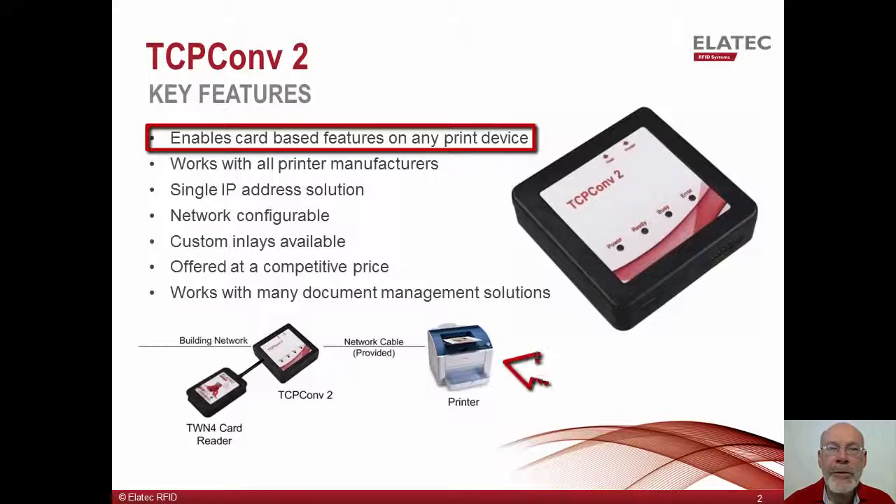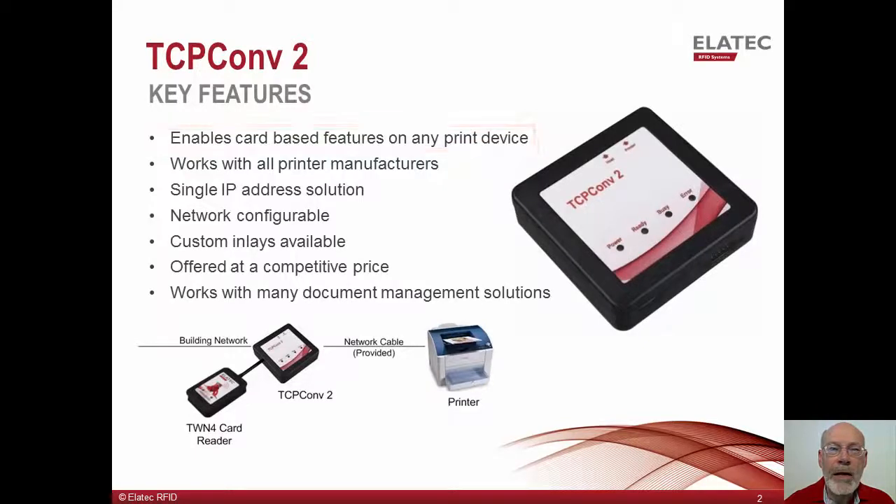For example, single function printers which do not have a USB host receptacle where the reader can be plugged in. To enable printing on these devices, the card reader connects directly to the TCP Converter 2 and when a card is swiped, the converter will then send the card data directly to the authentication server. In this way, the card data completely bypasses the single function printer.